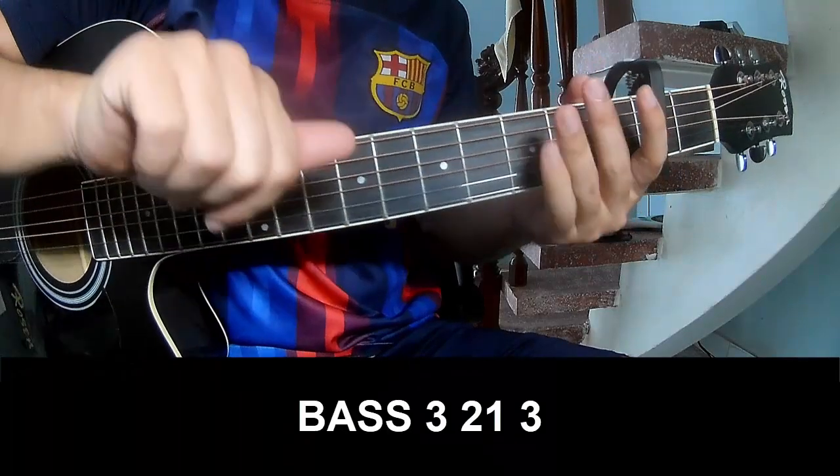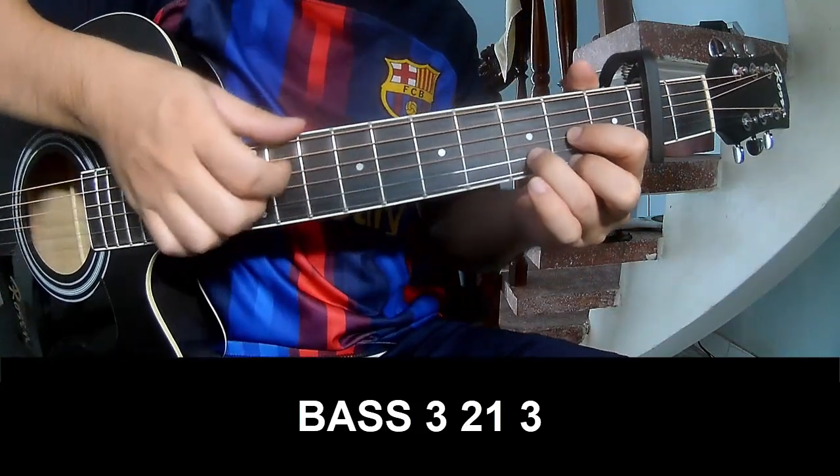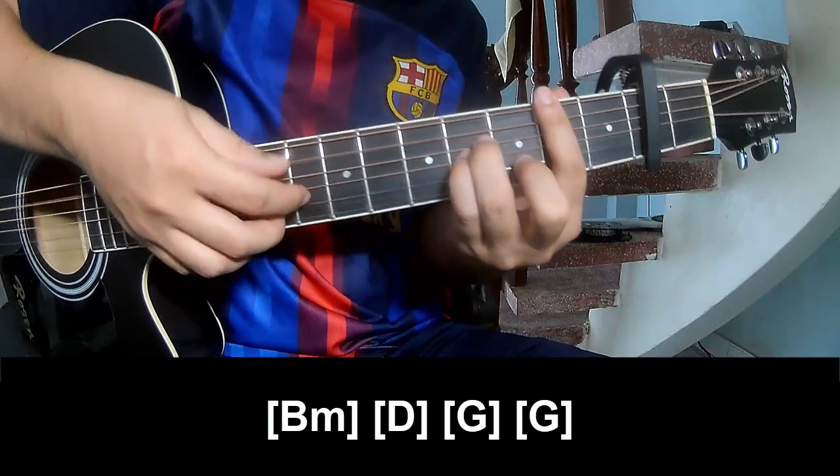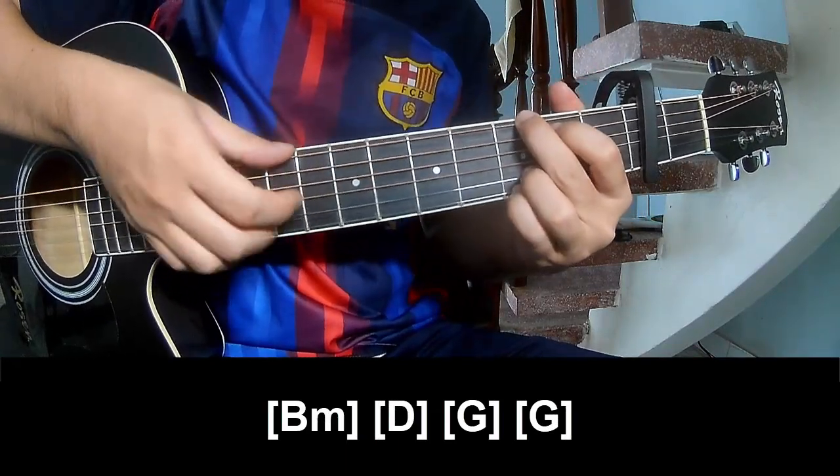First, you play P, 3, 2, 1, 3, P, 3, 2, 1, 3, and then play long: P, F, D, G, G, and G.